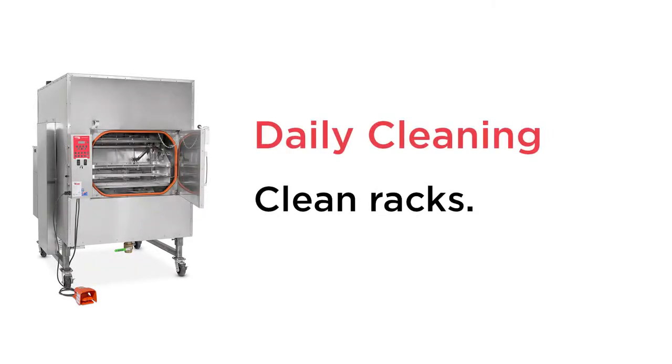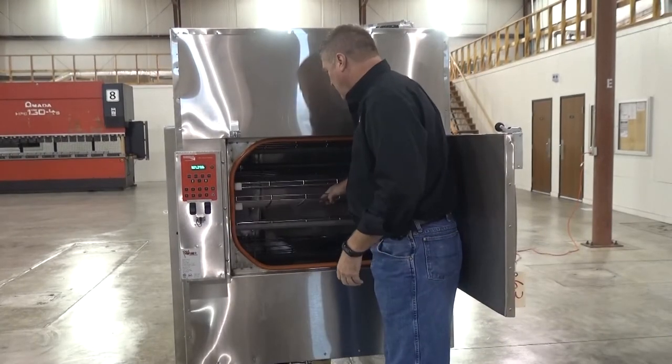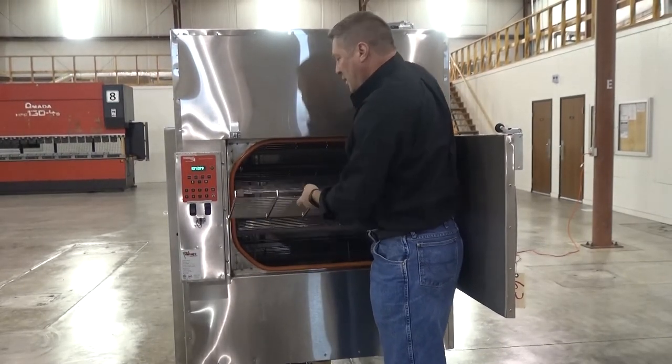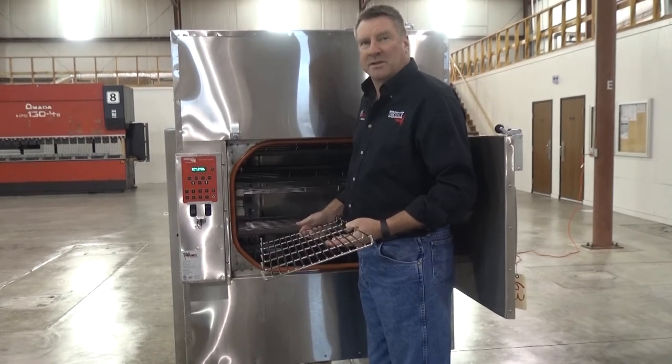To wash the racks, simply remove them from the smoker and place them into your sink and wash them, and then replace them in the smoker.